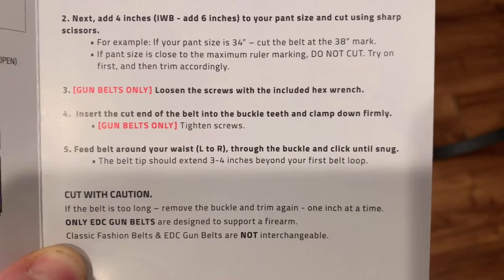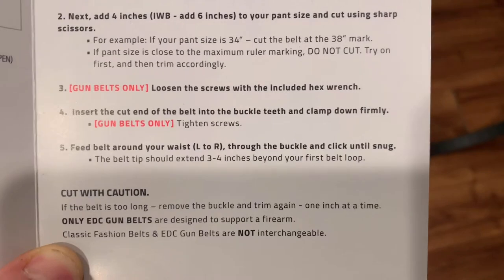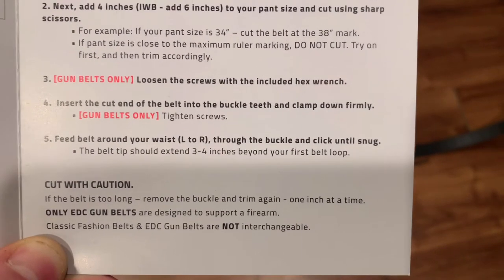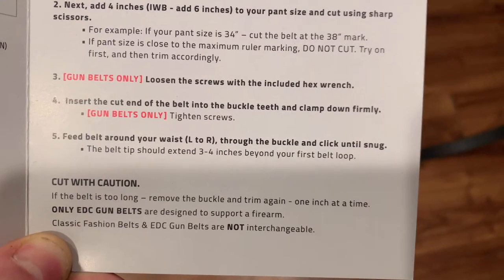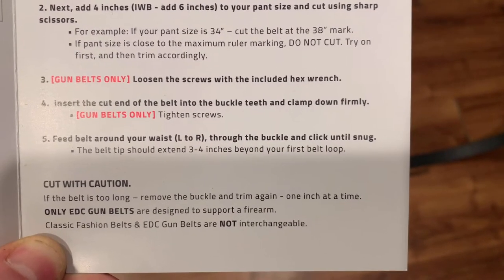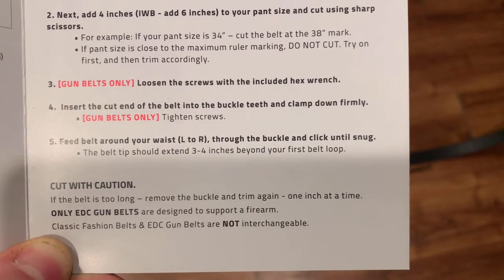Gum belts only: loosen the screws with the included hex head, insert the cut end into the belt buckle, into the buckle teeth, clamp it down, and then on the gum belt version, tighten the screws. Feed the belt around your waist, place through the buckle and continue until snug. The belt tip should extend three to four inches beyond your first belt loop.